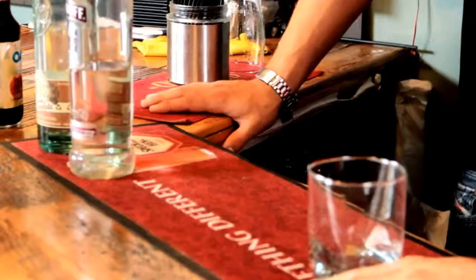Welcome to halfarmmeals.com. I'm here with Dave Clancy of the Baker Street Station in Guelph, and he's going to show us how to make an original razzmatazz. What is it? It's a raspberry based cocktail — an excellent drink for the ladies especially.